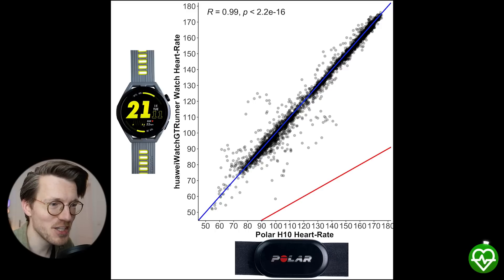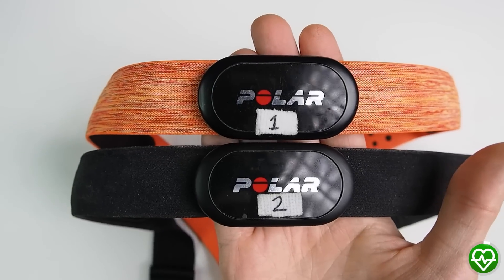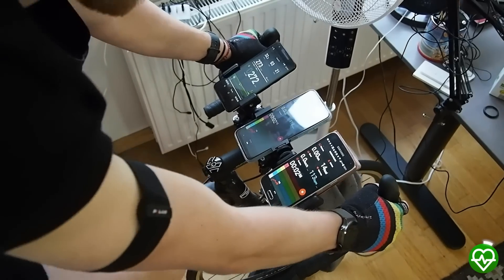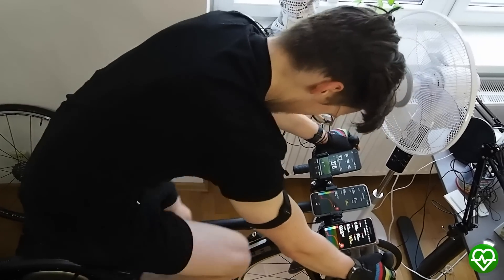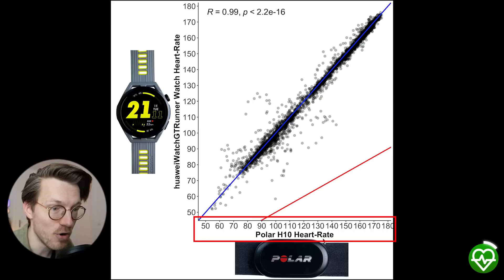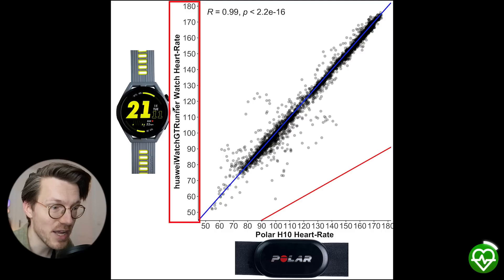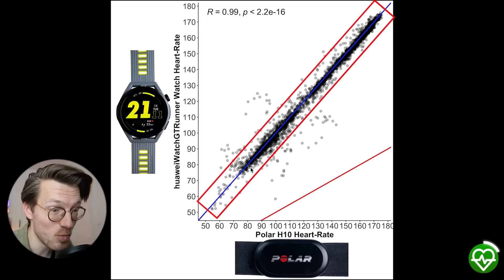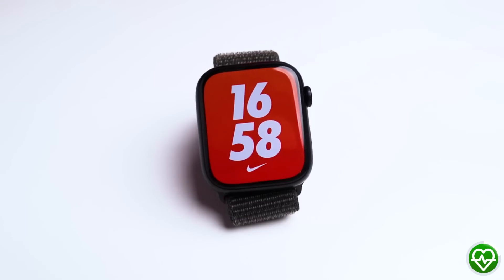To do that I'll compare the heart rate measurements of the GT Runner against the Polar H10 ECG chest strap, which can generally record my heart rate very accurately. We'll start by looking at the easiest type of exercise for a watch to track — cycling indoors — which involves very little movement or tension on my arms and will therefore produce less noise. Here we see an overview of that accuracy. Each dot is a single heart rate measurement, with the Polar H10 value along the horizontal axis and the GT Runner value on the vertical axis. As you can see, almost all the points are on or at least close to the blue line — this is really very good, and no other watch except for the very similar GT3, the Garmin Venue 2, and Apple Watch have performed this well.